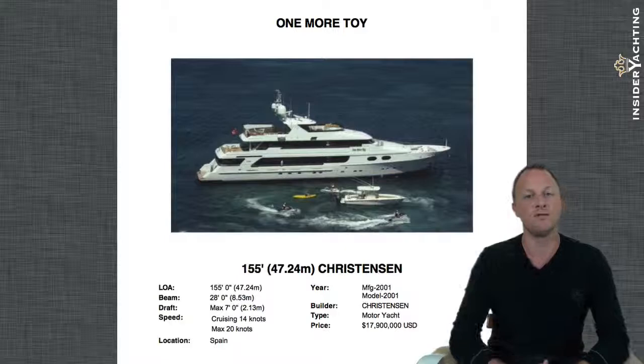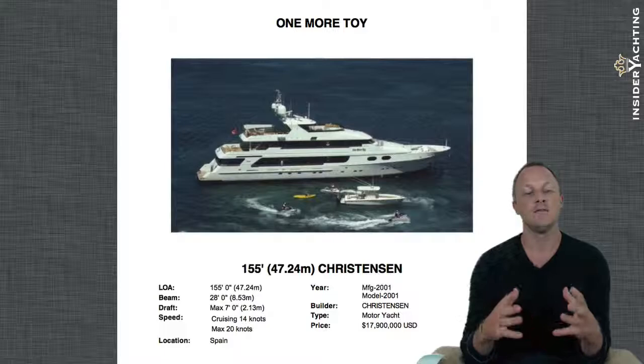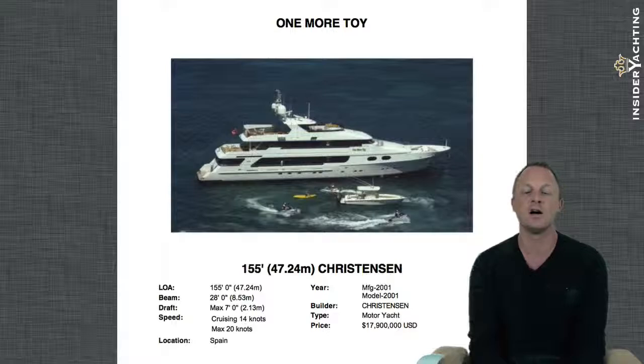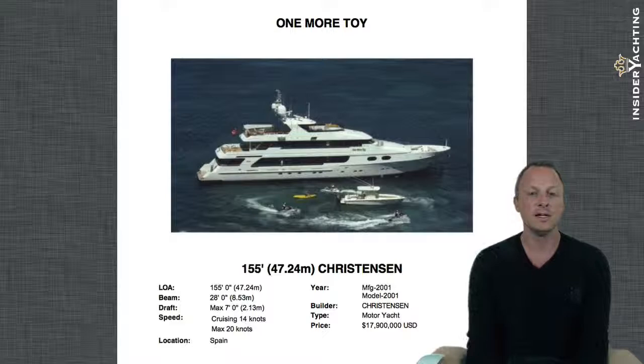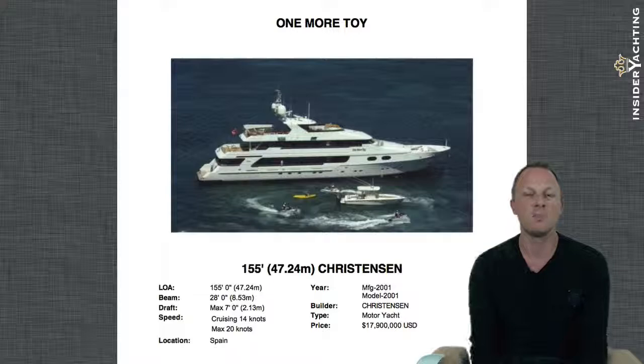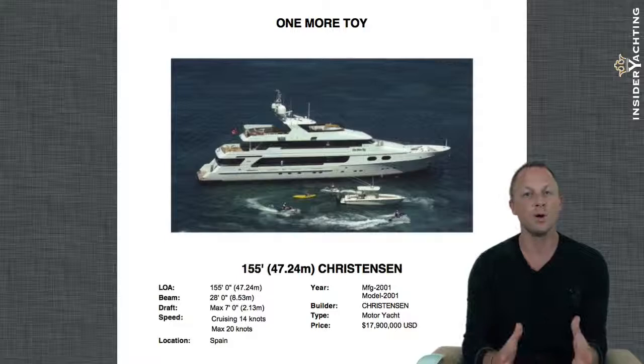She has a nice shallow draft of only seven feet and is a fiberglass hull and superstructure, making her very shallow — great for the Caribbean and the Bahamas. With an older boat like this, launched in 2001, it also means you don't have to concern yourself with corrosion issues you'd have with aluminium or steel hulls. She was launched by Christiansen Shipyards, a great builder and pedigree yard here in the States, right up there with Delta. Even though she's 12 years old, she still feels like a much younger boat.